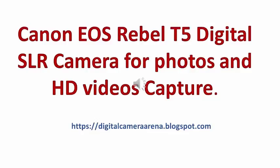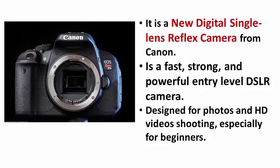Welcome to this review of the Canon EOS Rebel T5 Digital SLR camera for photos and HD video capture. This camera is a new digital single lens reflex camera from the Canon series. It is a fast, strong and powerful entry level DSLR camera, designed for photos and high definition video shooting, especially for beginners.